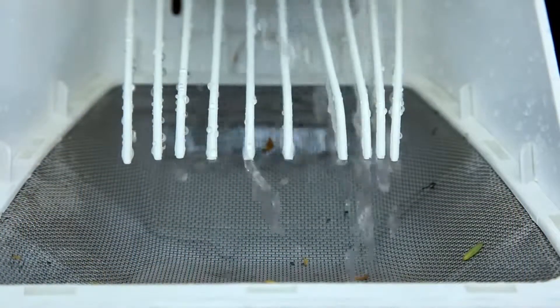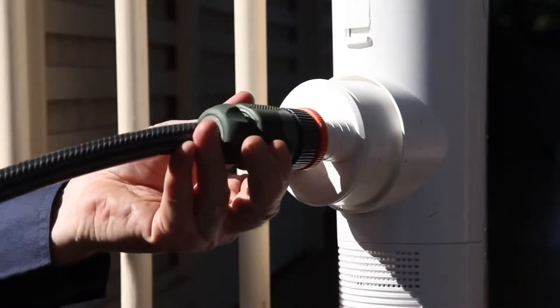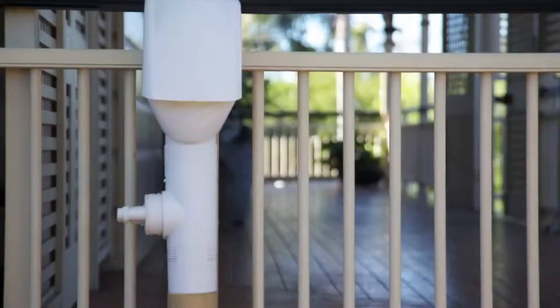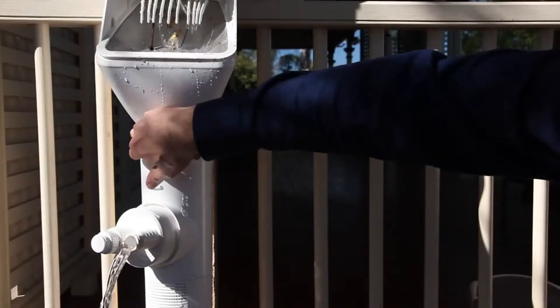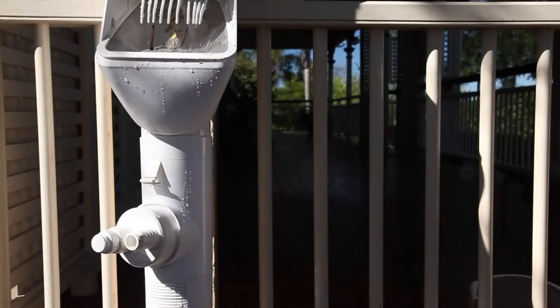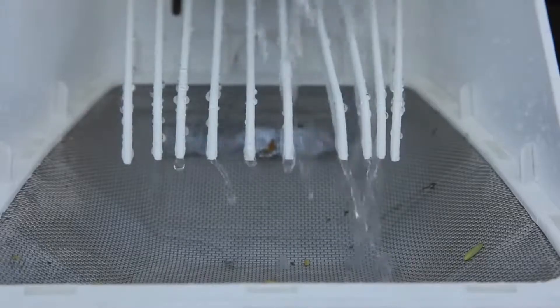Cutting edge rain head technology deflects debris off the screen. The diverter fits standard pipes and garden greywater and pool hoses, and the body swivels for convenient outlet positioning. It also features an easily accessible on-off switch with a safety overflow to stormwater drain. Rain head technology deflects leaves and debris away from the flow of water.